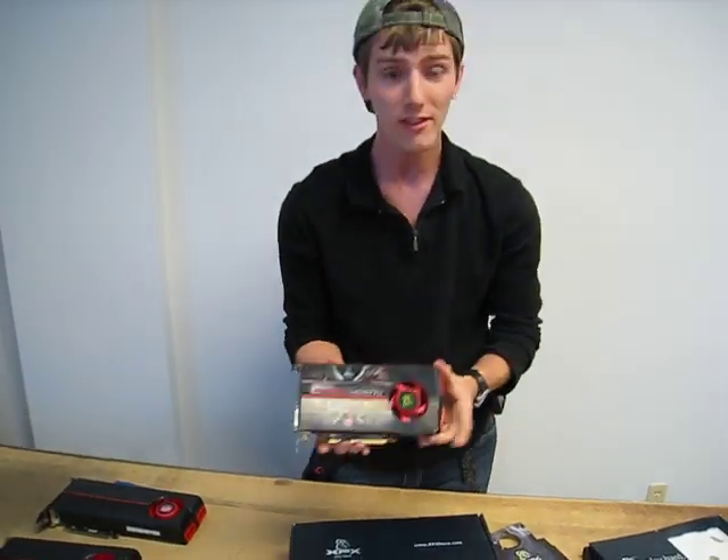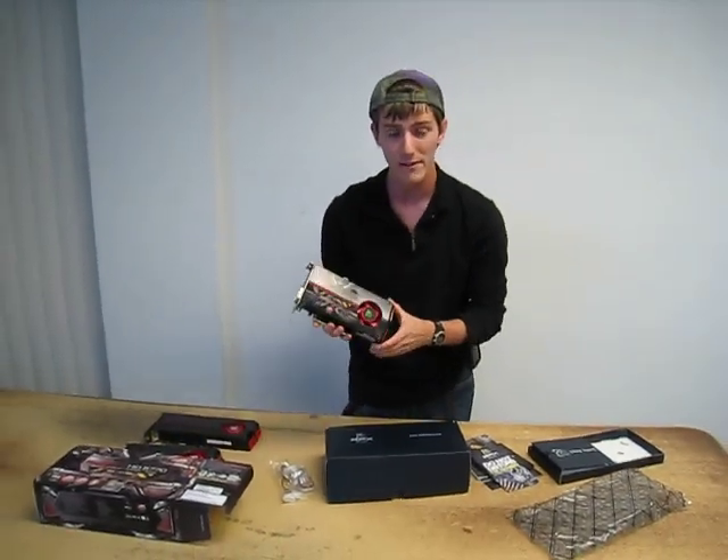I think that just about covers it. Thank you for checking out my blog on the XFX Radeon 5770.